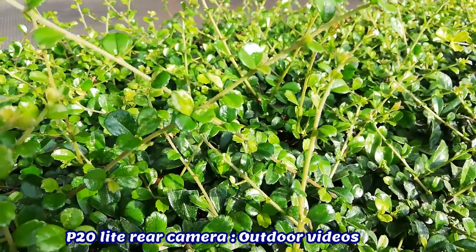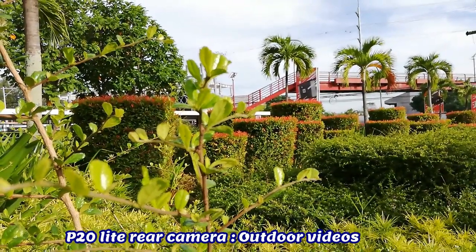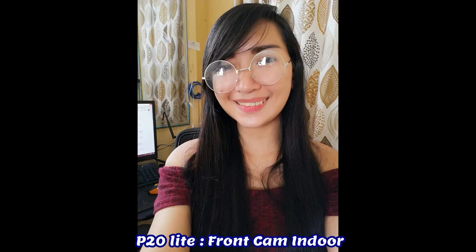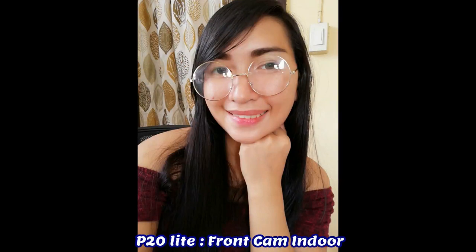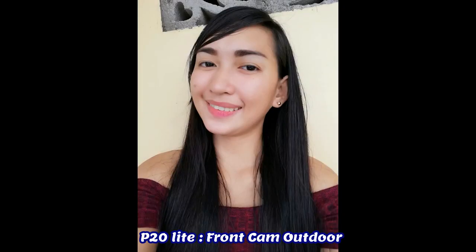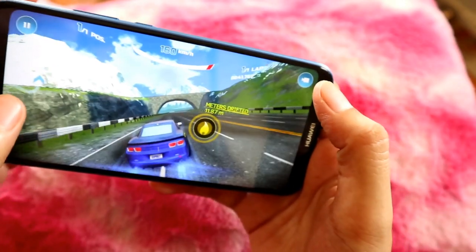The video performance can reach up to 1080p resolution at 30 frames per second. I like the vibrance, the sharpness, and the clarity of the objects while filming. The front camera selfies on the other hand are also nice and detailed. However, if you notice, the images captured look a bit unnatural. It seems like it has a red skin enhancer to make it look prettier than the actual skin color. The good thing is that you don't need any filter to enhance your photos to look lively and beautiful.